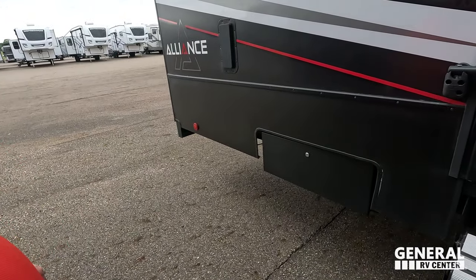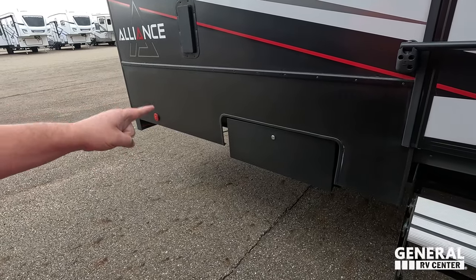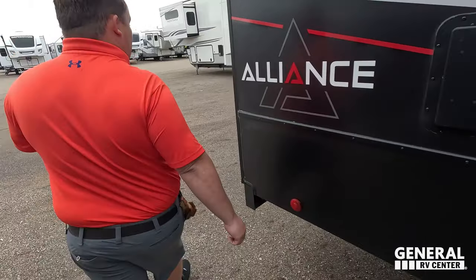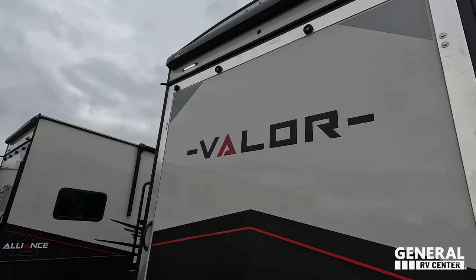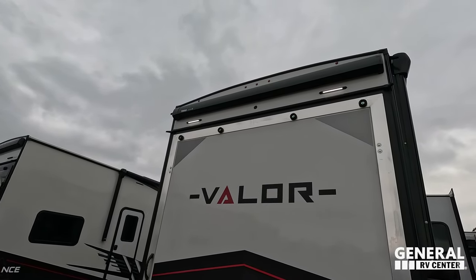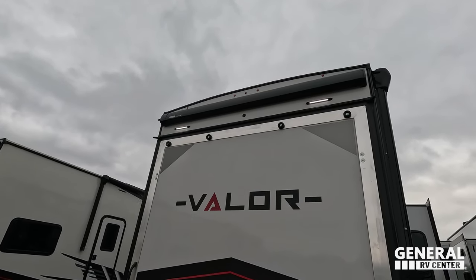Coming around back, we have a very nice ramp door, a nice awning right there — a third awning — lights on the outside, and it's prepped for the backup camera. And if you guys haven't seen our videos on the new All-Access series, look at this door compared to that door: that door is a cleaner look, it's a more expensive door, but this door is going to do the same thing. Just little higher-end features.